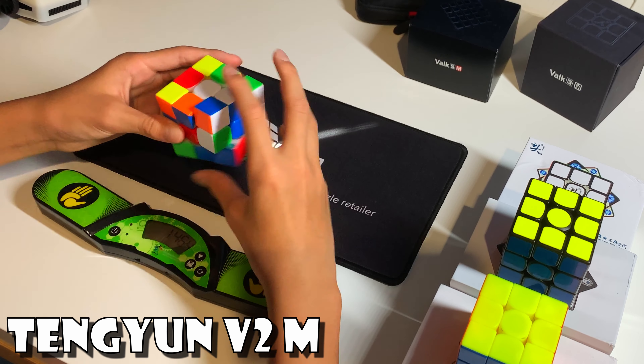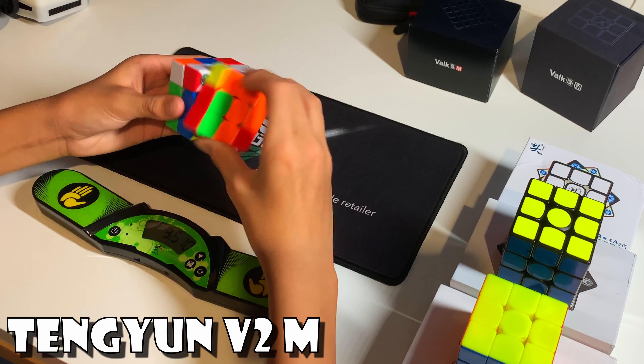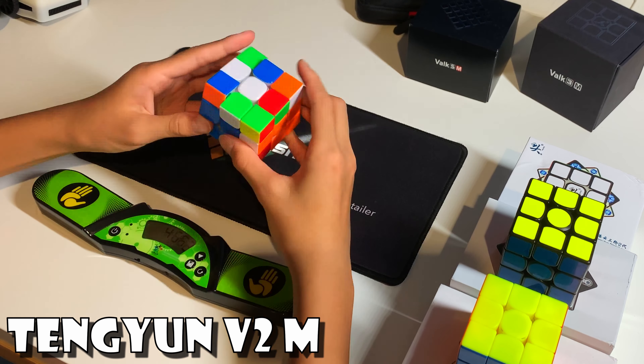What is the best 3x3 on the market right now? Today I will be comparing what I believe are the three best magnetic 3x3 cubes on the market right now to see which one may suit your personal preference.